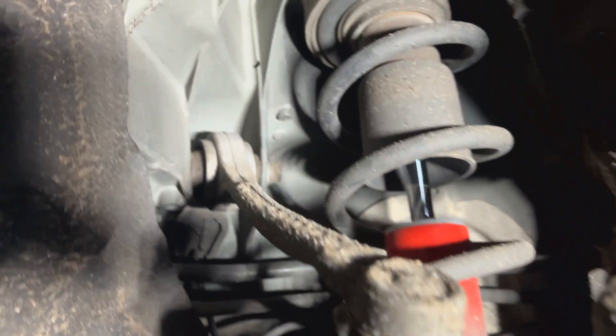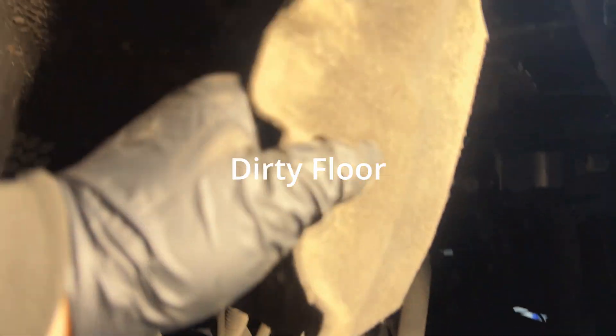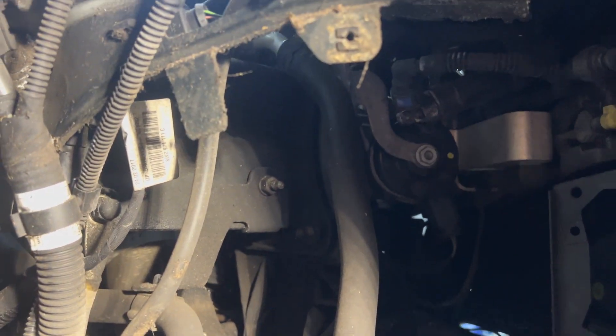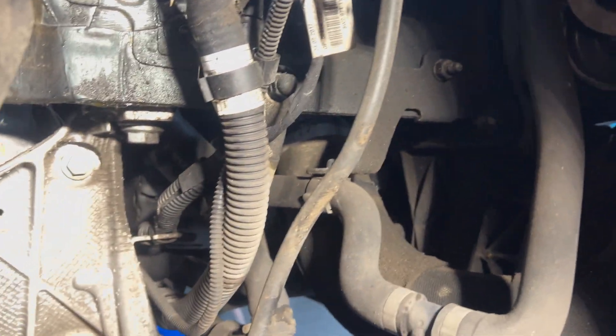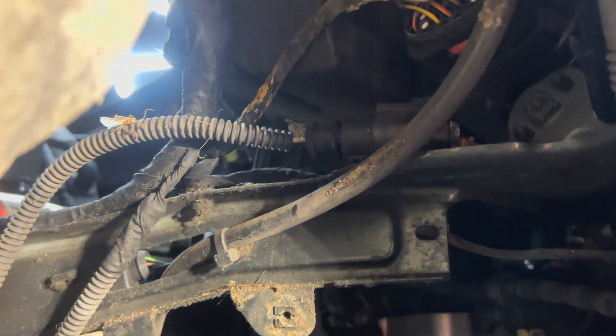To disconnect the suspension, we'll be taking off these two bolts from here and removing the brake caliper from the hub. Behind here we have more wiring and some coolant hoses we need to disconnect. There's also a plug there for the engine mount — we're draining the coolant in a second as well. There are a couple more plugs up here too.